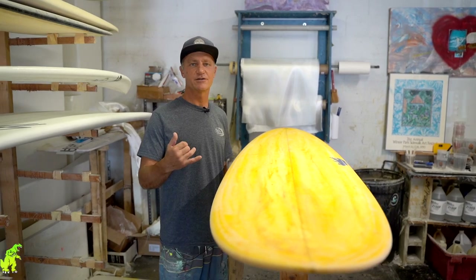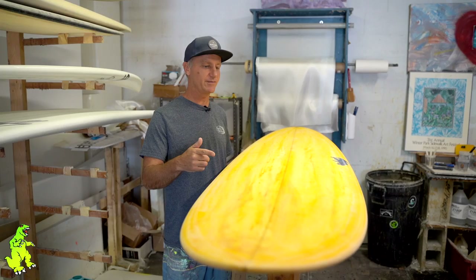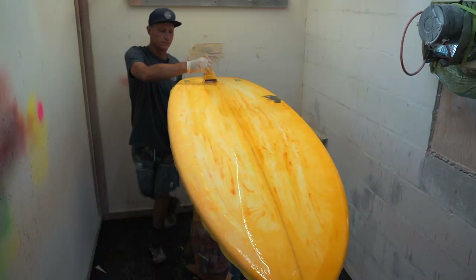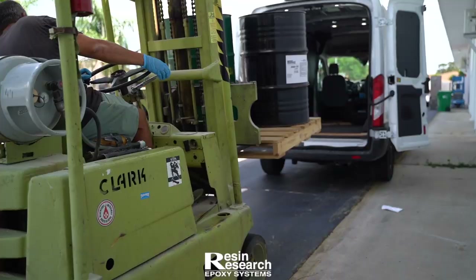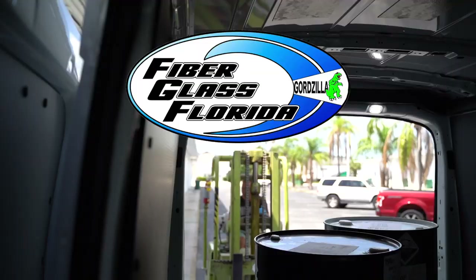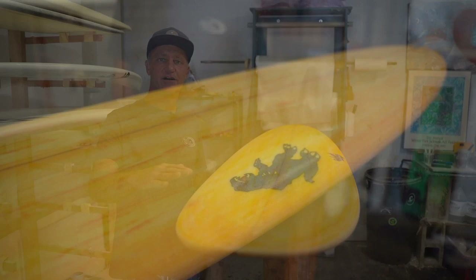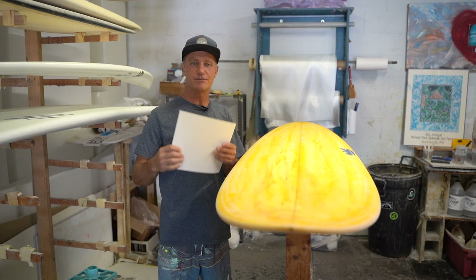Hey guys, Gordon Lawson. Today we're going to be doing an epoxy hot coat on the deck of this 7-6 for my friend Angela. I've already taken the time to prep sand it all down — after we laminated it, I wait for it to kick, then I come in and prep it down with 60 grit.